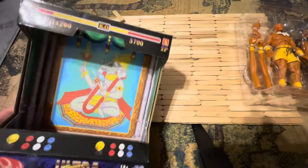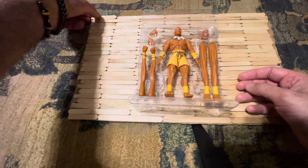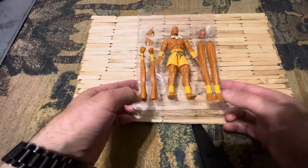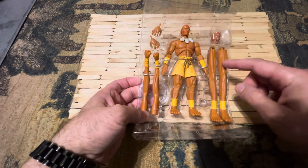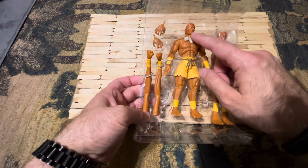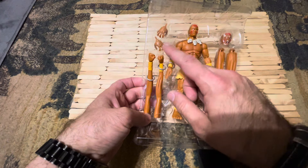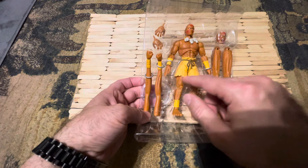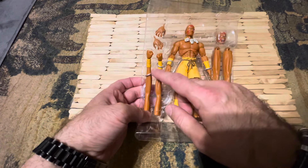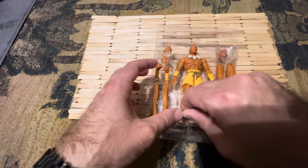So it's like the video game — it's cool. Here is Dhalsim. He has regular arms, long arms, regular legs, and long legs. He has two heads: one with a frown face and the other with an angry face. He comes with grabby hands, fists, and slapping hands. He's also got bracelets and necklaces.